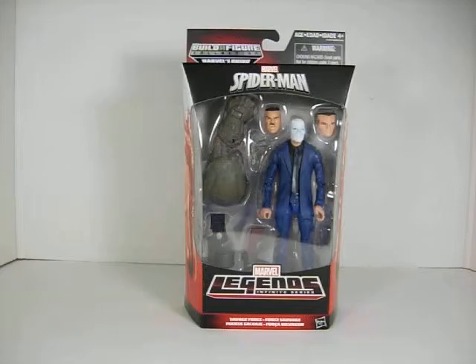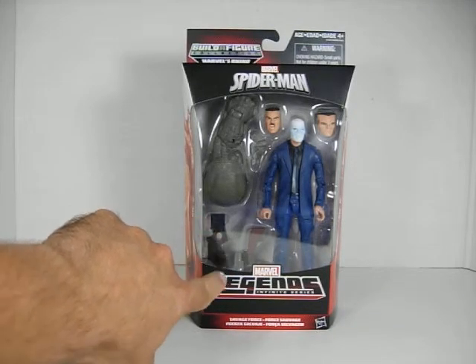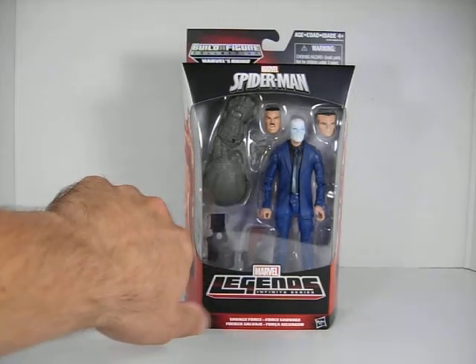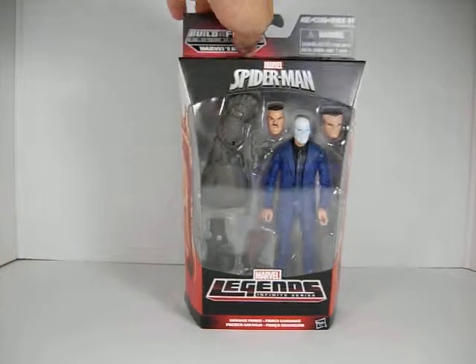Next we have Chameleon. I've been waiting and hoping for so long for a Chameleon figure, so I was really excited when I heard they were finally making one. This looks really, really amazing — very nice figure, very nice sculpt, and I love the paint job. He has some kind of old-style imitation look with a modern twist, and he comes with a sort of machine gun accessory. He comes with Rhino's left arm.